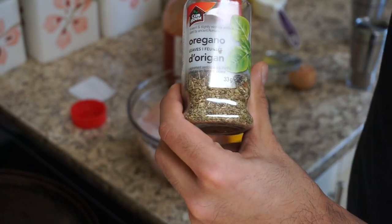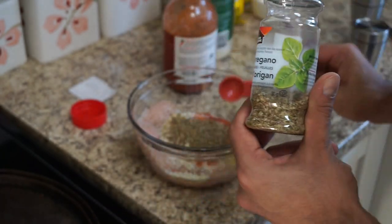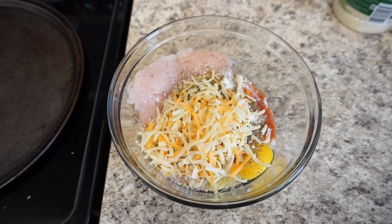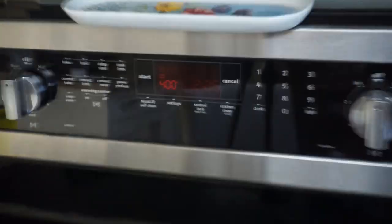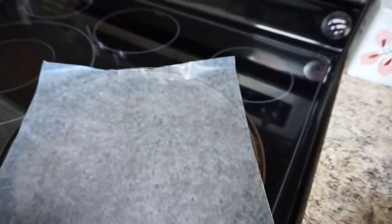After that I add about a teaspoon of oregano. Next, the low-fat shredded cheese — I go in with about a serving right there. That's our mixture before it's mixed. My oven's all preheated, so I'm going to grease the pan with some canola cooking spray.